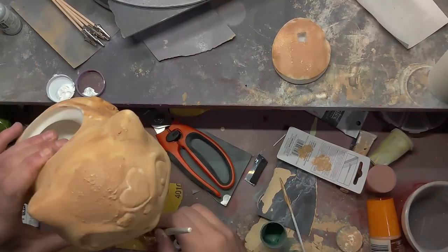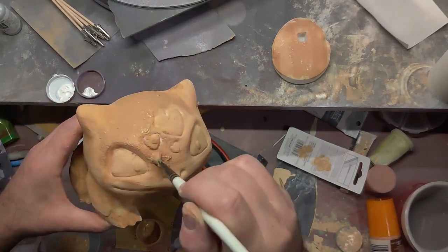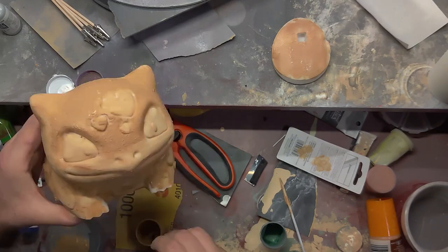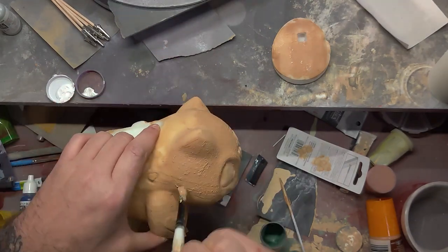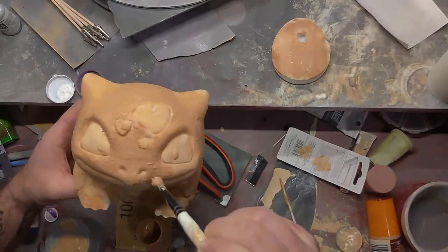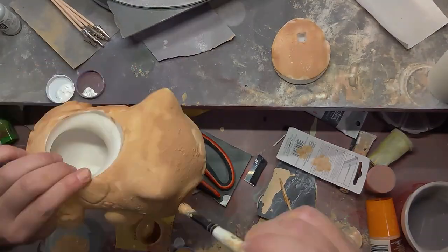Now that it's dry I'm going to dapple it on to create texture. I'm literally just pushing it into the model and then pulling it back off just to give it that rough texture. I'm going to do this over the entire model except for where the eyes and hearts are, because I want those to be smooth.